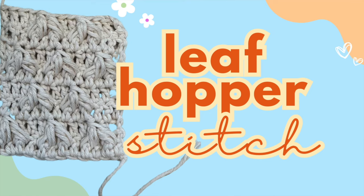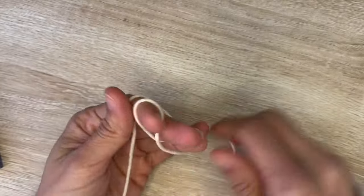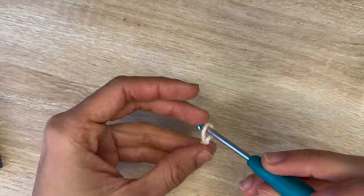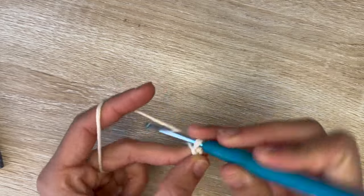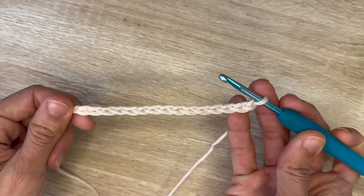This is a step-by-step tutorial on how to do the leaf hopper stitch. I'm going to be using a four millimeter hook and some cotton yarn size three. We're going to start with a slip knot, and for this stitch you want to start with a foundation chain that's a multiple of four plus three. I'm going to do twelve plus three which is fifteen — this is my foundation chain of fifteen.